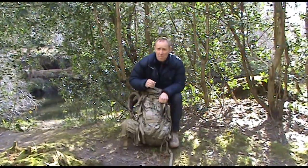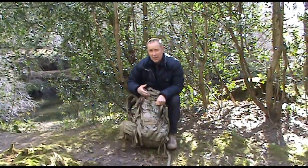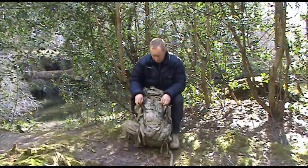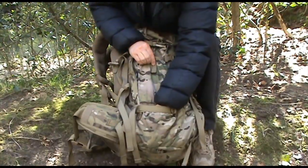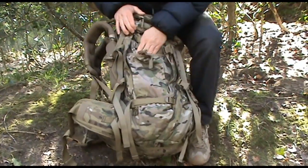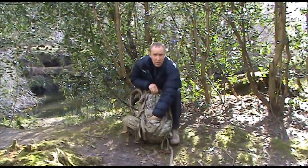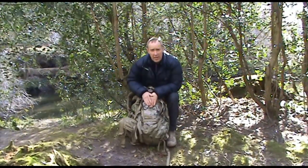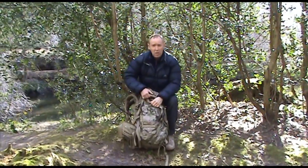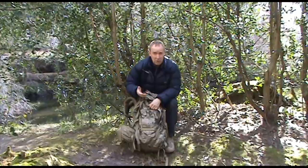Please note that the side pockets don't come with the system — they are something that has to be purchased separately. Other features on the side are this pocket here, this sleeve and this sleeve. The bottom sleeve is where a lot of people put their bivvy poles, with the top of the bivvy pole tucked underneath the lid to keep them nice and secure.